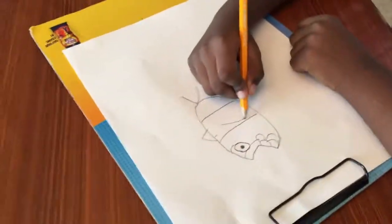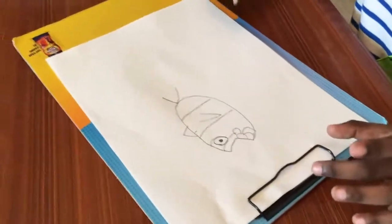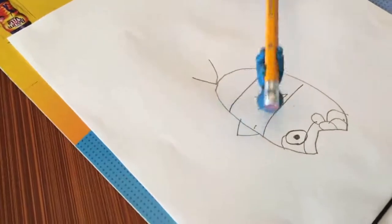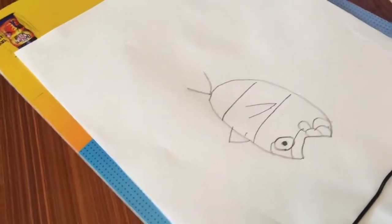So what I'm drawing is the fin. This is the hill and this right here is the thing where you put it, and I'm going to color it.